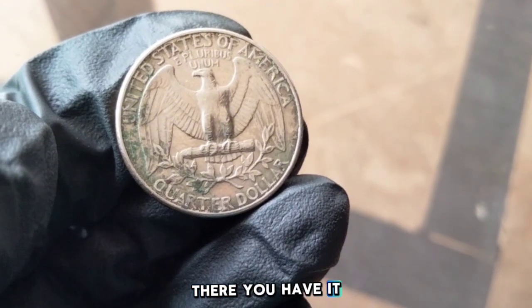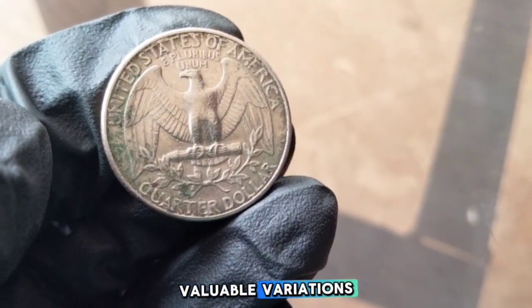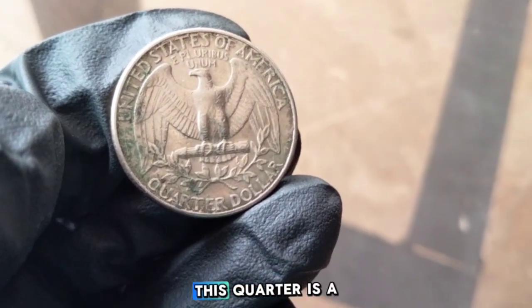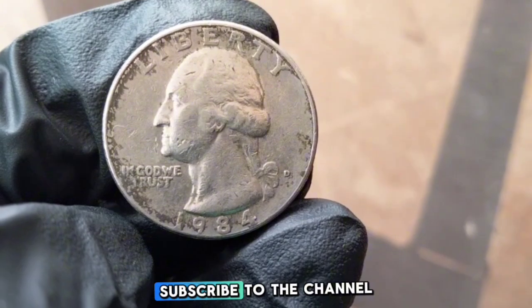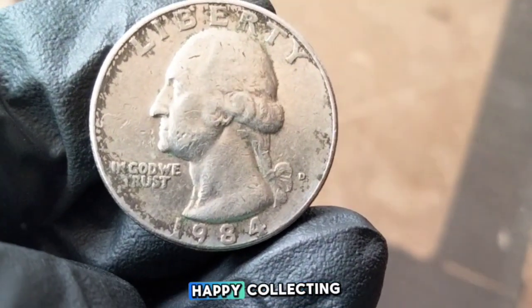And there you have it. The 1984 Washington quarter may be a common coin, but with a little knowledge you can find some valuable variations. Whether you're starting your coin collection or just checking your pocket change for errors, this quarter is a great one to learn from. If you enjoyed this video and want to see more coin value breakdowns, make sure to hit that like button, subscribe to the channel, and turn on notifications so you never miss a video. Thanks for watching and happy collecting.